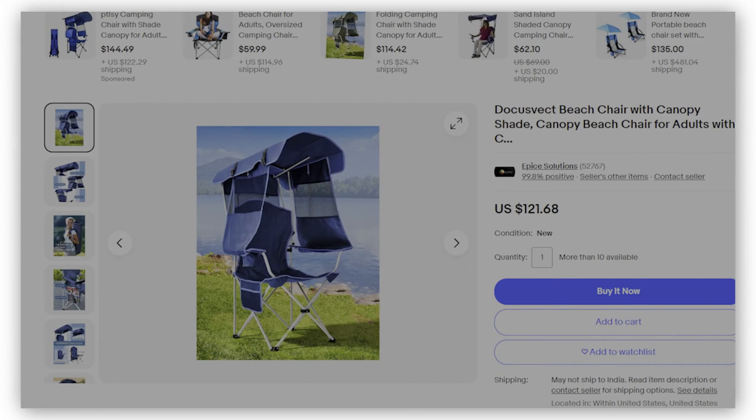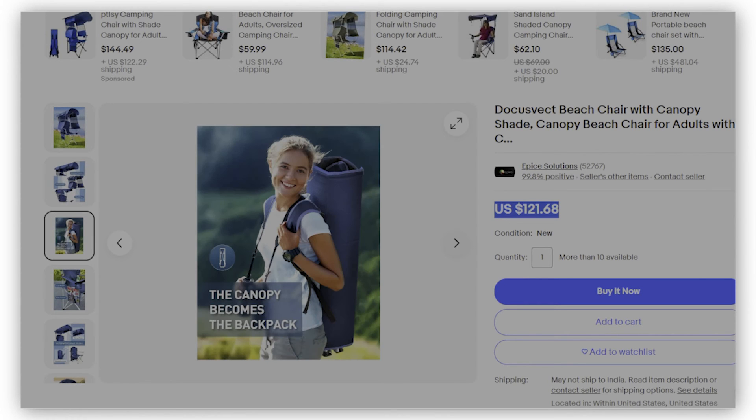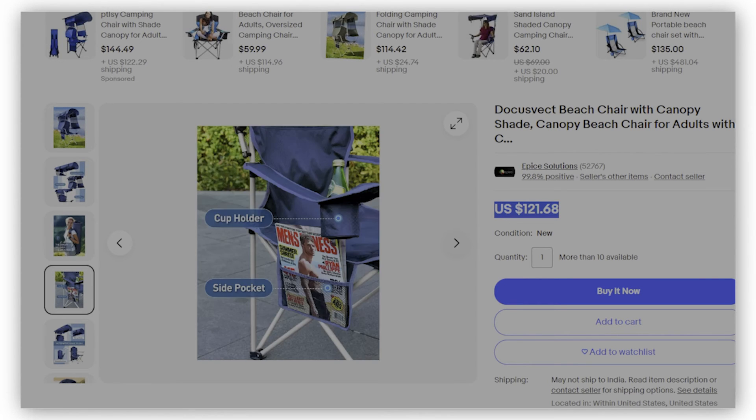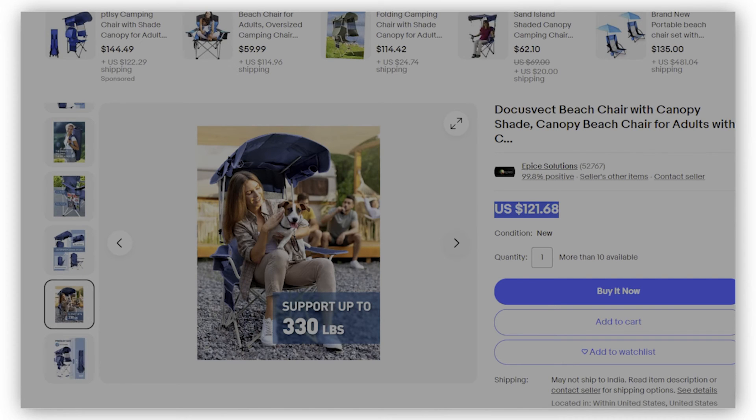If you're going for elegance in beach chairs, then the DocuSvect beach chair is your go-to option. Unlike traditional adult beach chairs with sunshades, the DocuSvect beach chair has side shades and a back flap for maximized cooling shade. The chair comprises a side storage pocket for snacks or accessories and a cup holder for your drink. The canopy attachment can be lowered behind the chair when not needed, and the side flaps can be rolled up.